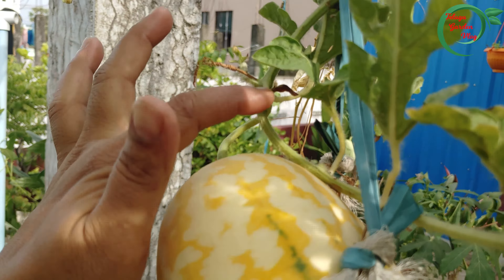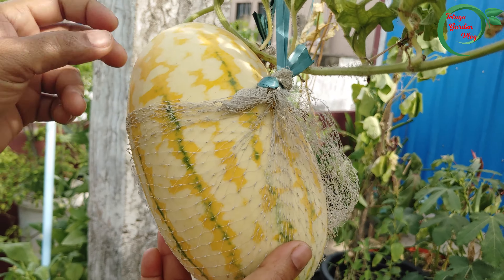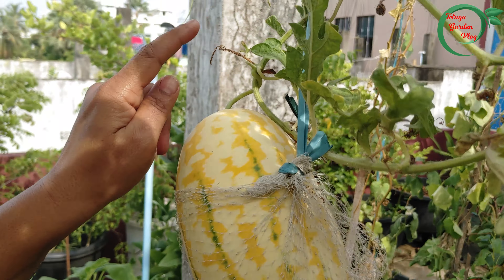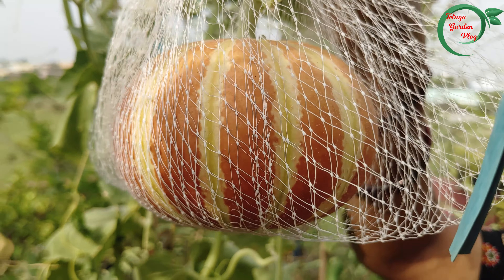This is the fruit we have here. I have a little knowledge about this. If you know anything about it, please comment below. I will tell you about it. I will cut this one — this is the next one.